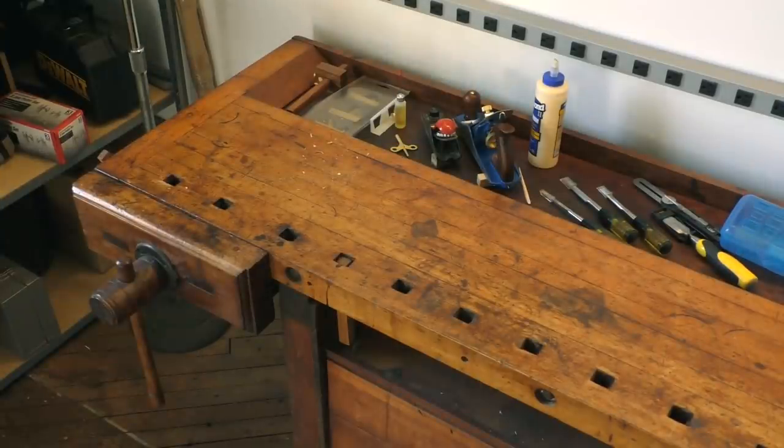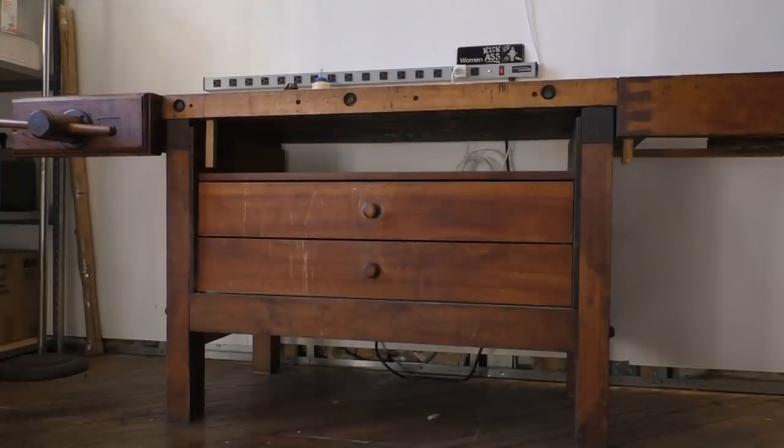This framing bench table, whatever you'd want to call it, is a shaker version of a French framing bench. It's kind of unique. It dates back to the 1880s, 1890s. It was purportedly made in Philadelphia, so it is sort of a shaker style.